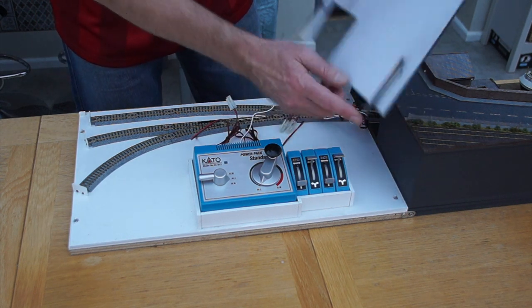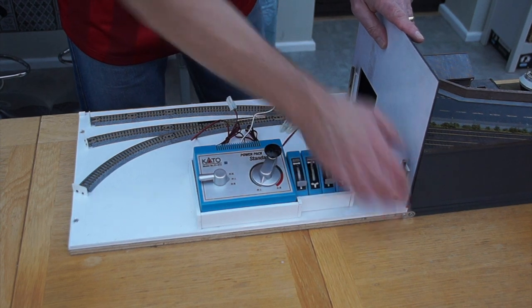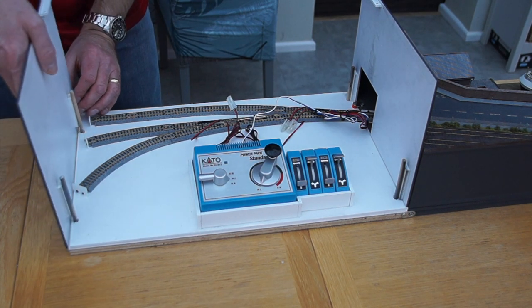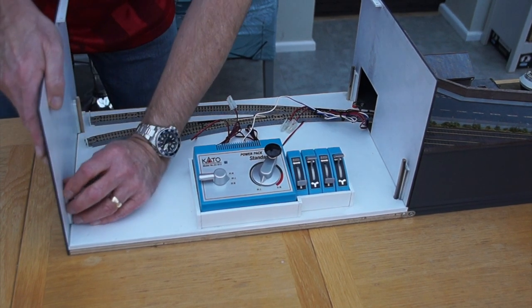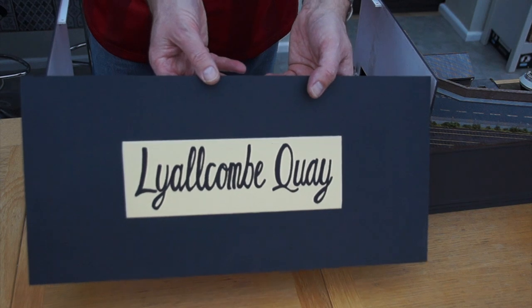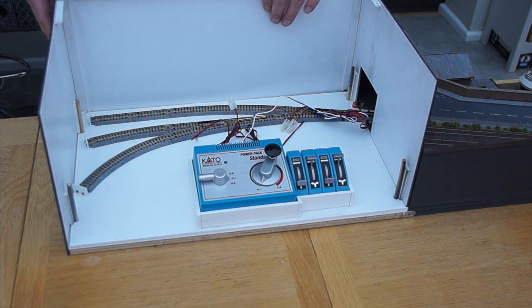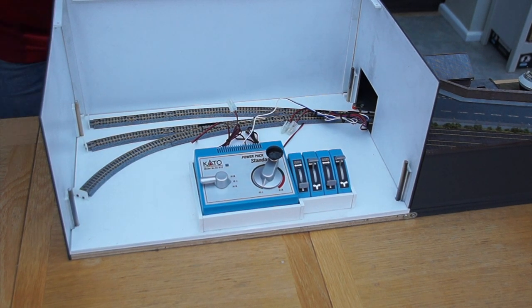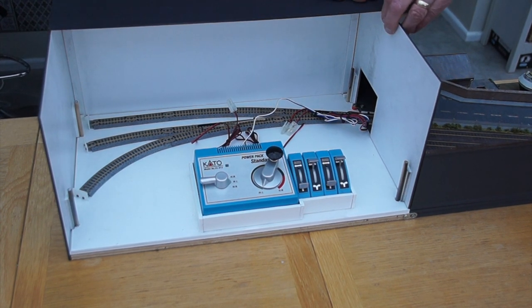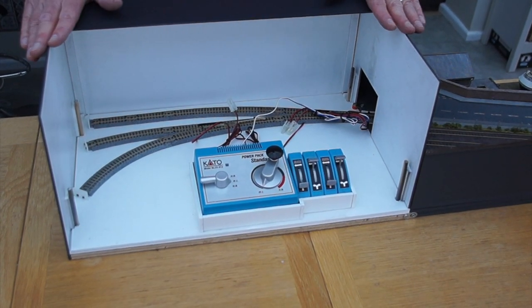The first piece that goes in — I've made these pegs that locate in the holes in the base of the fiddle yard — push down like that, and then this one goes in this side that way around. The front, which I've put the name of the layout on, literally goes on on little magnets, so that's held in place by magnets. And then this bit goes on the top, which is on little pegs, and that just literally masks off the view from the top. So there we go, that's the fiddle yard set up.